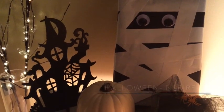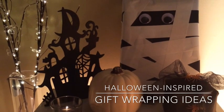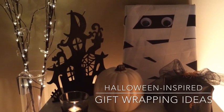Hi everyone, it's Sam from 100 Polka Dots and welcome back. Today we are creating Halloween-inspired gift wrapping ideas. Both are great for a kid's party or anyone who is celebrating a birthday around Halloween.